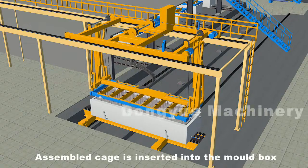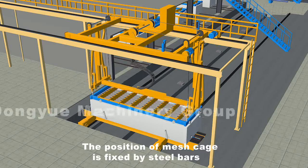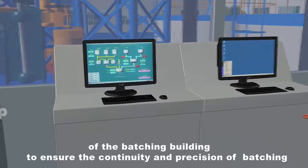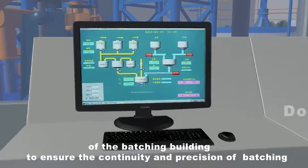When the pouring is completed, a ferry car carries the mold box to the place for rod inserting. The assembled cage is inserted into the mold box by the rod inserting hanger, and the position of the mesh cage is fixed by steel bars. These processes are under the integrated control of the batching building to ensure the continuity and precision of batching, pouring and rod inserting.